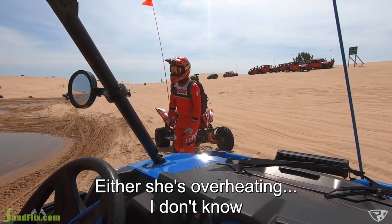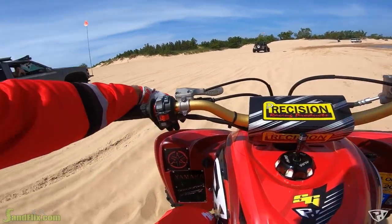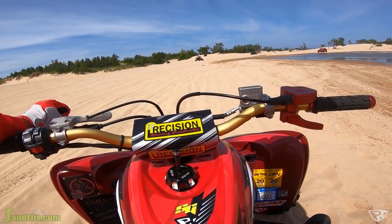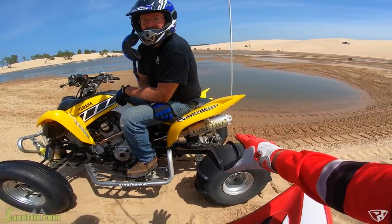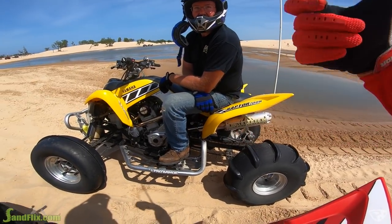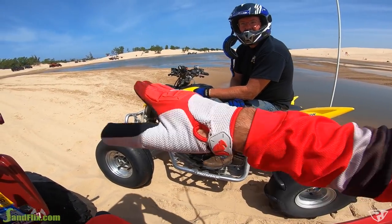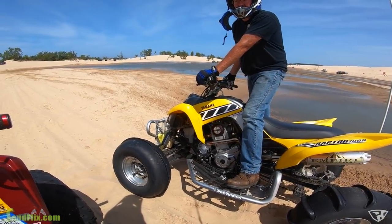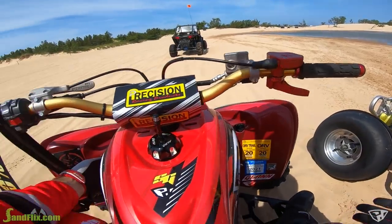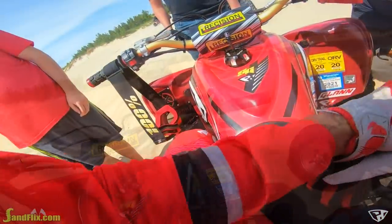So it was running really good and I came over to the last hill, I was in like fourth gear and gave it gas, and it power cut real bad. Then I downshifted, brought the revs back up, was following you guys, and kind of stayed off the gas. And then as soon as I laid into it again, it shut off. I thought it maybe got hot, but I let the fan run and let it sit. But now when I try to start her, I'm not sure — it's almost like it's not getting spark.